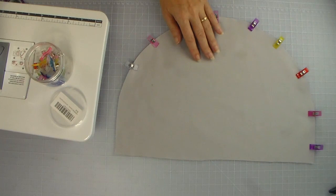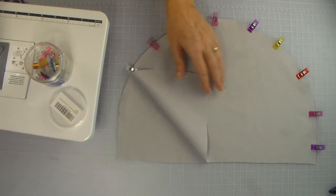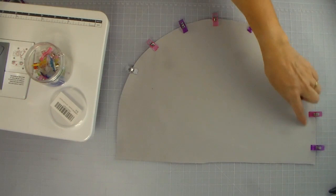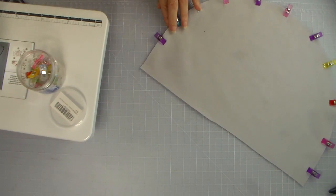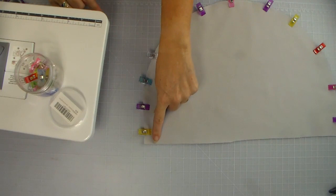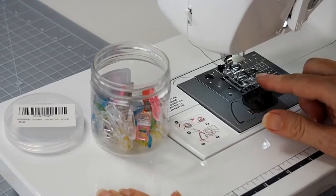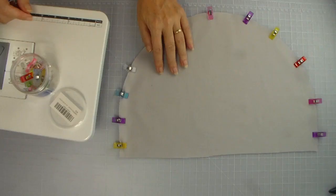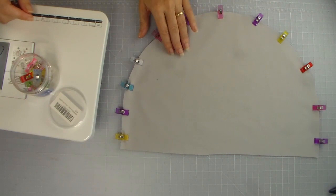The first step in our sewing is to take the two pieces of lining fabric. Place the right sides of the fabric together — the patterned sides facing each other — so the wrong sides are facing out. We need to sew around this curved edge, so use pins or clips so the fabric doesn't shift while you're sewing. We're going to start at one end, follow the curved edge all the way around to the other end. We don't sew across the top. We need to sew with a half-inch seam allowance.